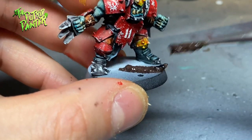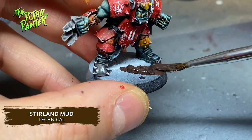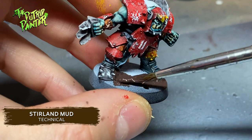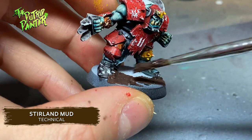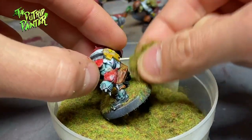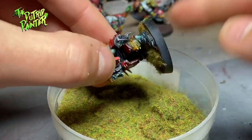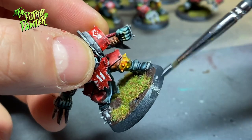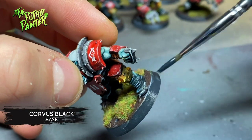I cover all the bases with stirland mud — no neat grass fields for my orc boys, they go muddy. I add a little bit of grass flock in random patterns on the base and the shoe bottoms. Finally, I paint the rim of the base with Corvus Black.